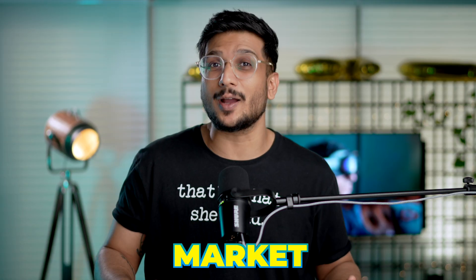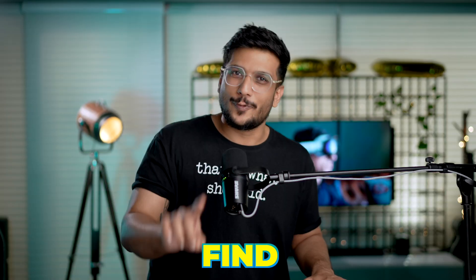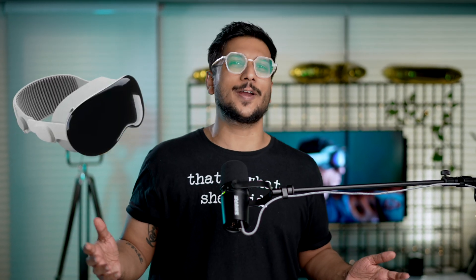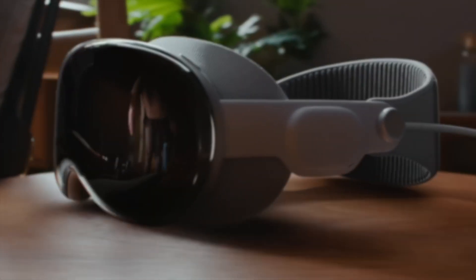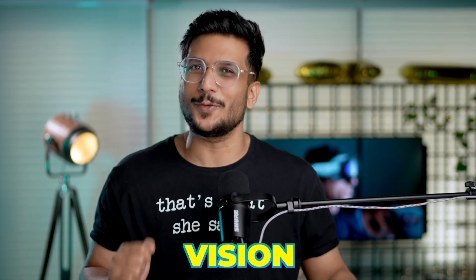We all know about Apple products and the third-party market that exists — a billion dollar market. Now there's a brand new Apple product taking the market by storm, and today we are here to find cases for that same product. The product is Apple Vision Pro. Hey guys, this is Hardik from iGeek's blog, and today we're gonna search for a good case for your Apple Vision Pro.